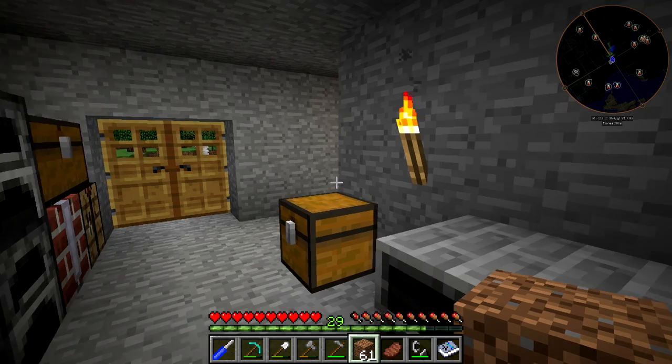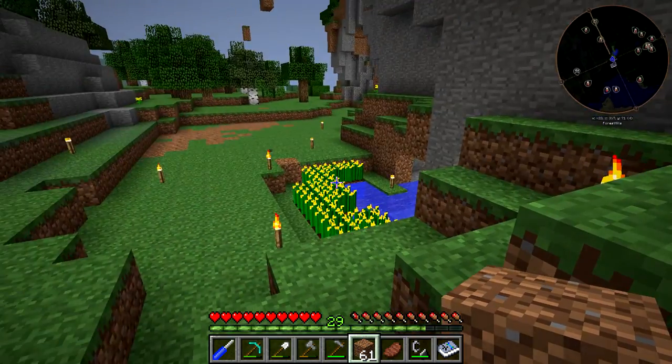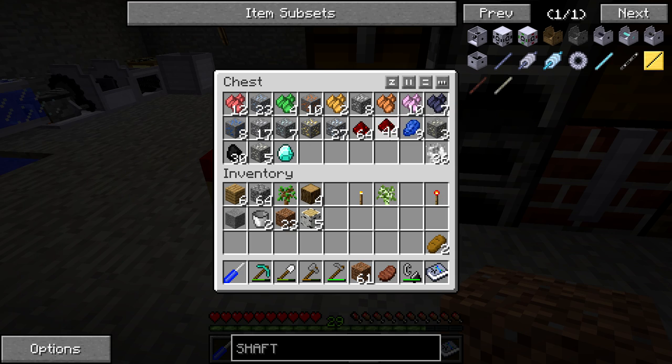So now for the stuff that we're actually going to be doing today related to the farm — this is a really complicated build for what we're going to be getting, and it's because we want to fully automate it. Right now I've been getting my canola seeds just from out here at this farm, and that's been working fine, but we want to get everything fully set up. So we're going to be using all the stuff in this chest today, and I should clean out my inventory a little bit just to make it easier.